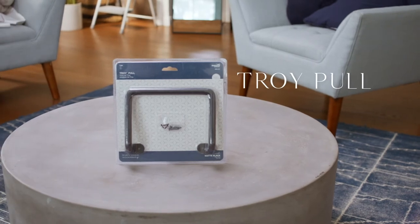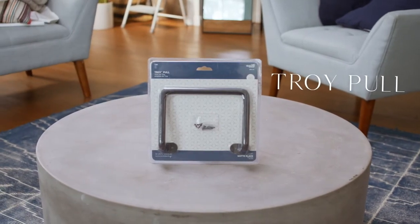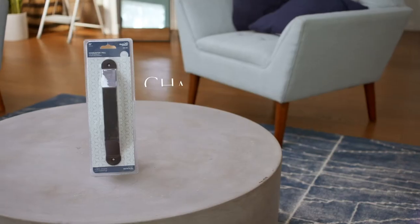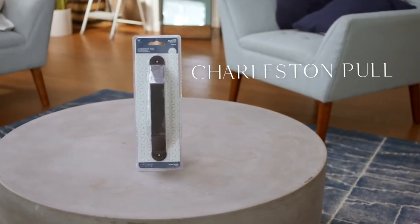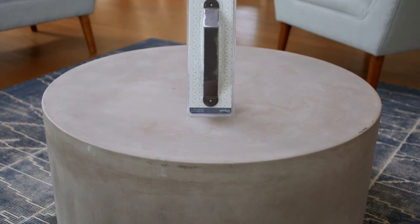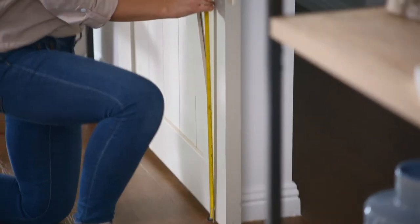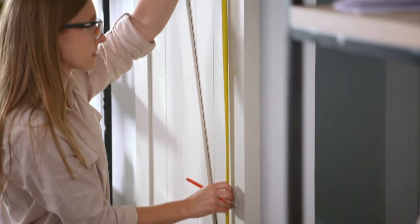Then we have the Troy Pole. This sleek, angled pole is a perfect complement to many transitional styles. Last is our Charleston Pole. This simple, traditional-style pole looks great in many interiors. All of our modern poles pair perfectly with any of our barn door kits.